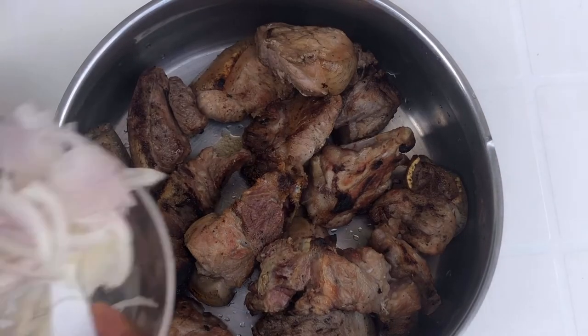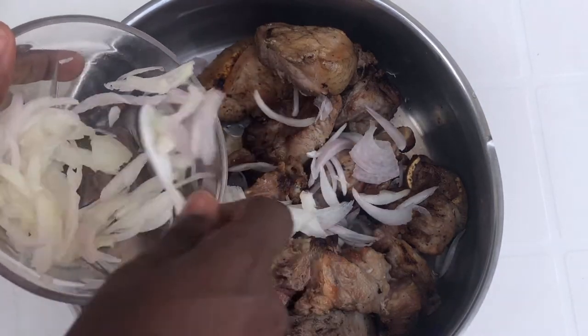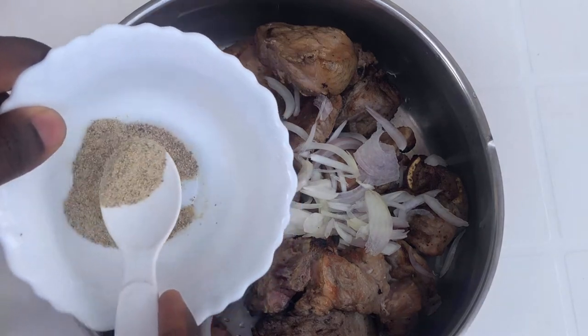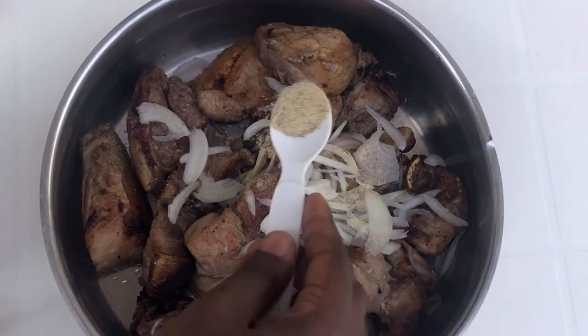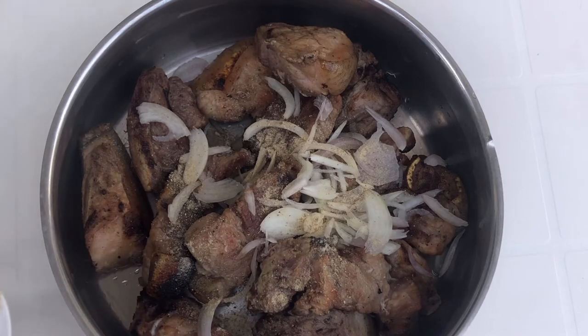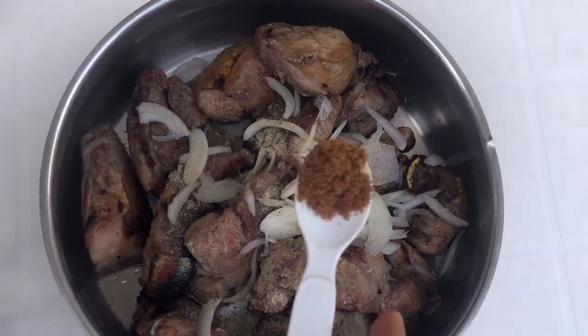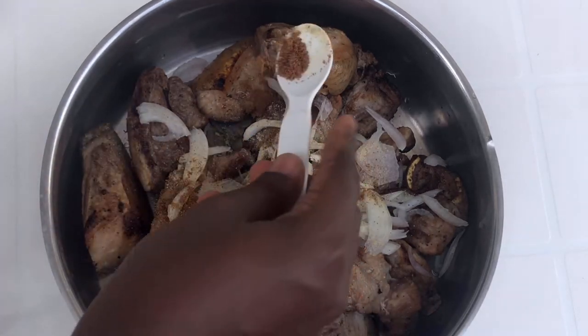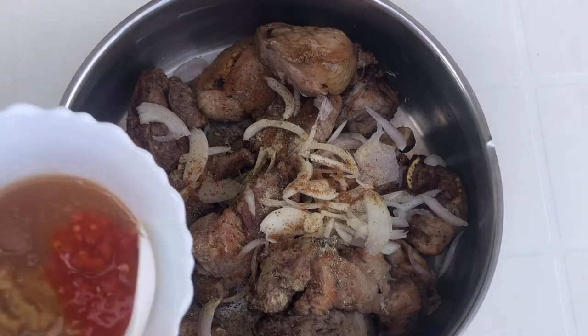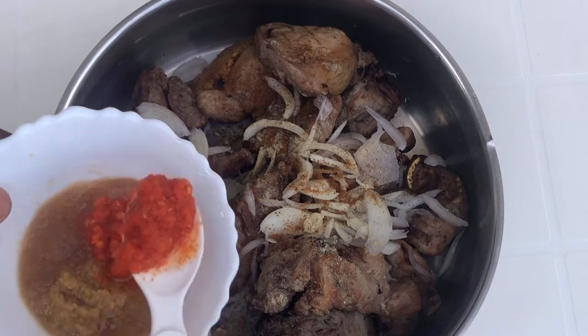For the next step, you're going to add the roasted pork meat into a pot. Add in some onions, white pepper, some pepper, ginger garlic and pepper mix, salt and seasoning. Then you're going to add water into it and allow it to boil until it is soft and tender.